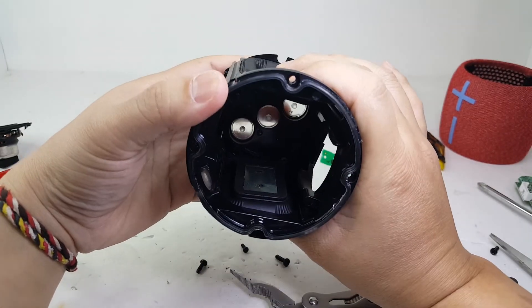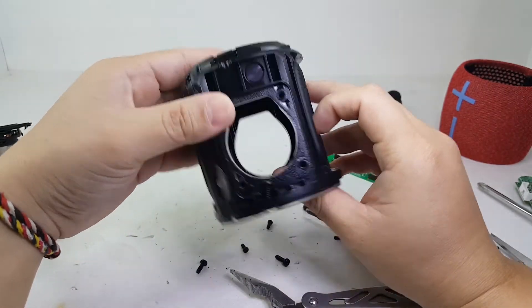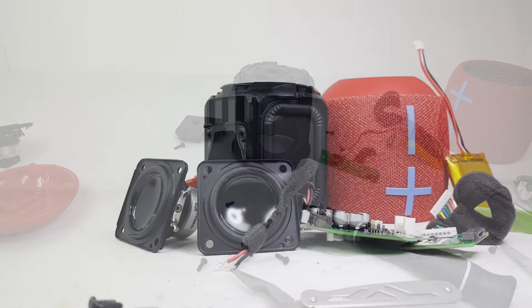Well, that's the complete teardown of the Wonderboom 2. As always, don't forget to like, comment, and subscribe if you haven't. There will be more teardowns to come — I'll see you in the next one.